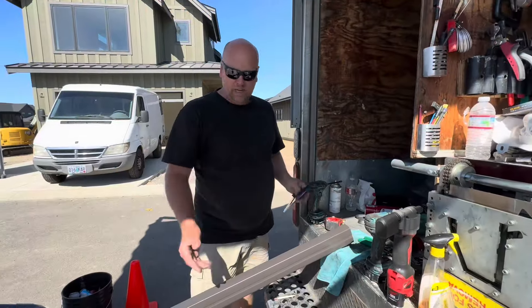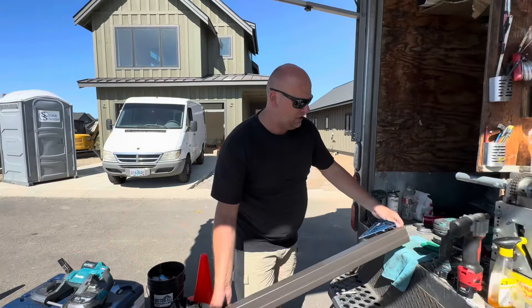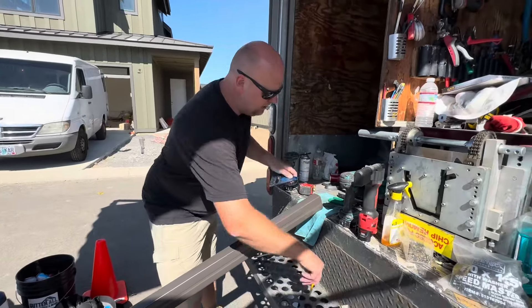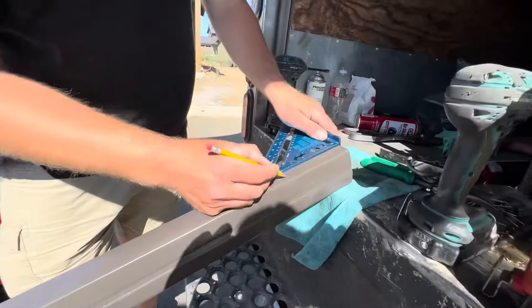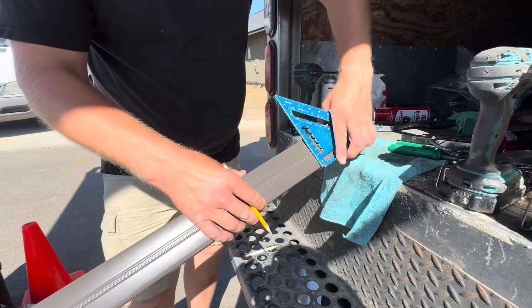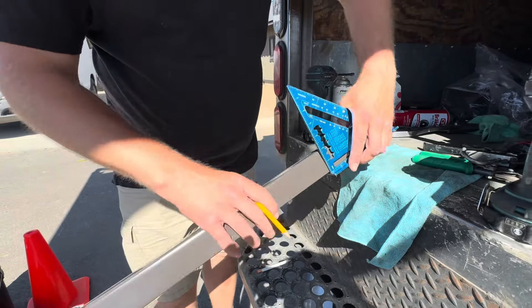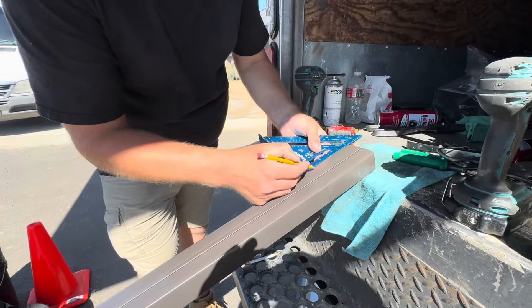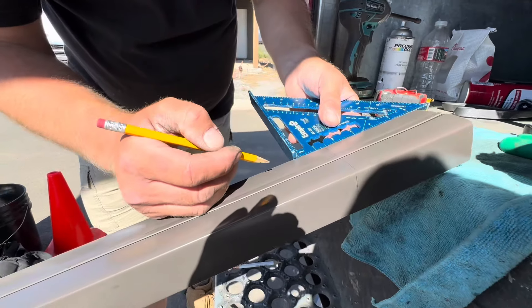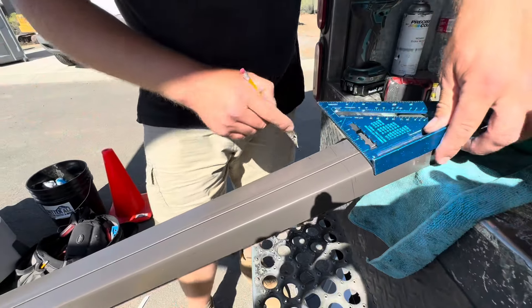We're back at the truck. We have our square downspout — I love square downspouts. First thing we're going to do is drop down five inches, cut across all the way. We're going to do inch and a half minus one. The top is always smaller than the bottom.